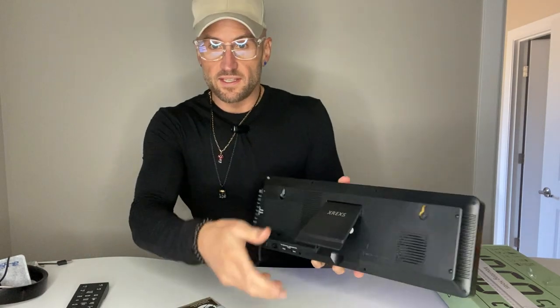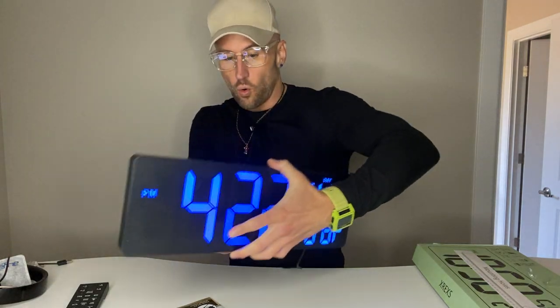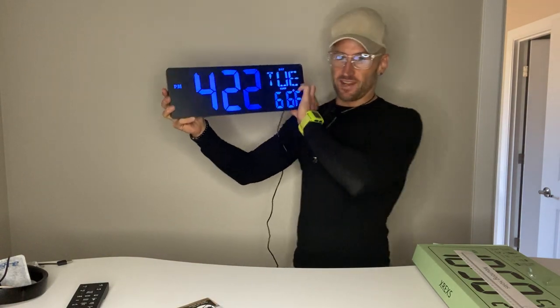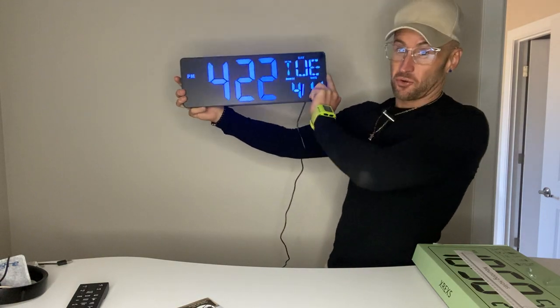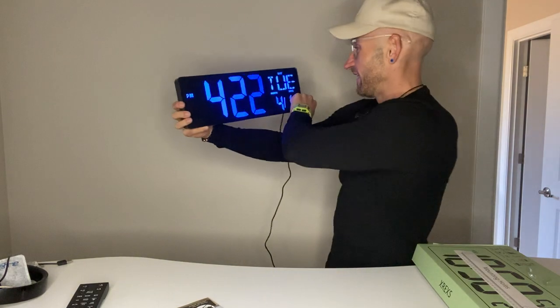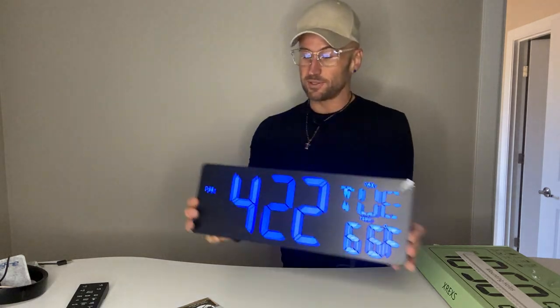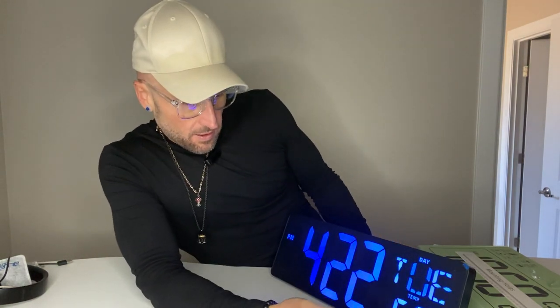The cool thing is you can obviously put it on your wall and hang it, or it has a stand that pulls out so you can set it on a surface. When it powers on — dude, this is cool. It doesn't strain my eyes, it just looks really cool. You can set the date, the day — this thing is actually really sweet.